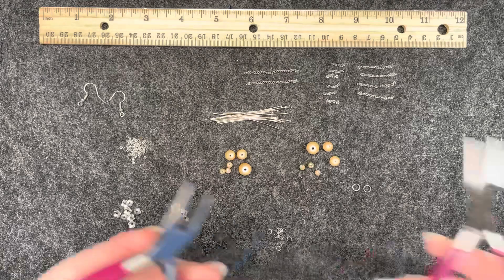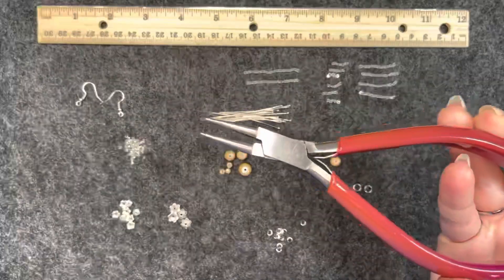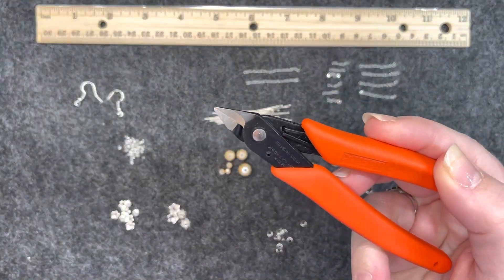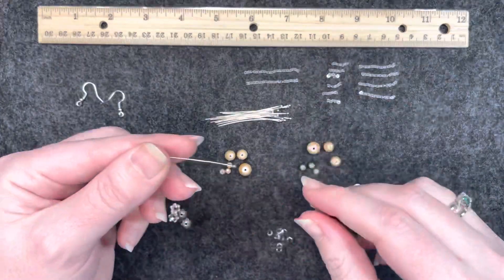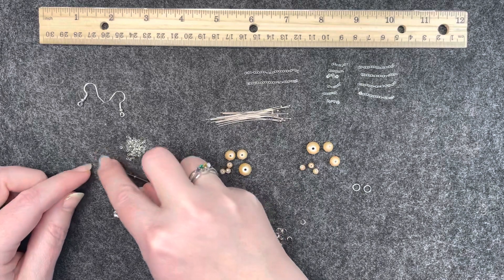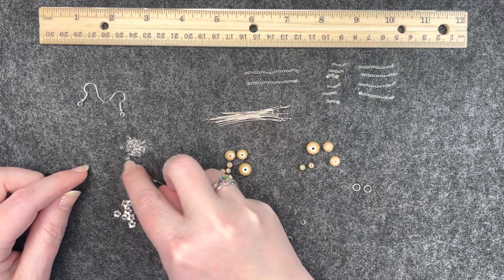The tools I will be using: two sets of chain nose pliers, so I can have one in each hand to manipulate things; round nose pliers for making my loops; and fine point cutters. I'm going to make the smallest ones first. I take one of my head pins and I get two of the 11-0 crystal seed beads, and one of the smallest rondelles, and two more seed beads.